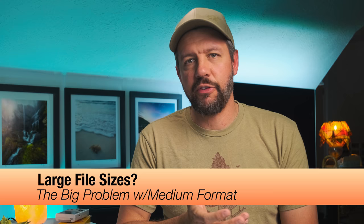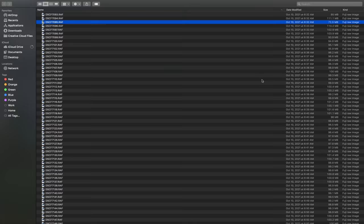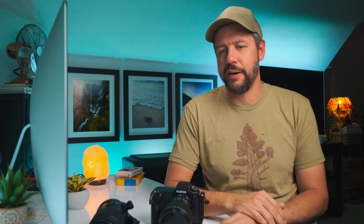One of the more common questions I receive is: how do you manage the file sizes? People think the files must be 500 megabytes apiece, but quite frankly it hasn't impacted me much. I shoot in a lossless format and almost all my file sizes are under 100 megabytes. Comparing it to when I was shooting on the a7R Mark II, those file sizes were around 65 to 70 megabytes, so jumping up to 100 really isn't that big of a deal.